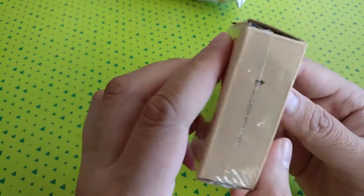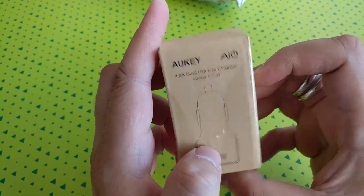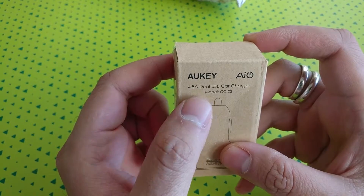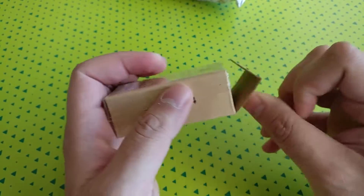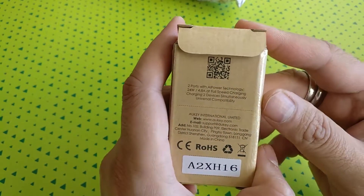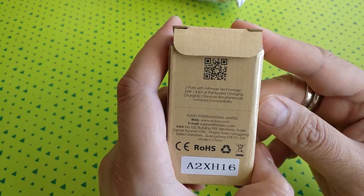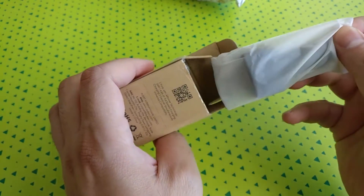Each port supplies 2.4 amps, which should give good power output to your phones and charge them pretty quickly. It doesn't have quick charge enabled, but the amperage is quite high so your phone will still charge pretty fast. The packaging is typical Maki eco-friendly — not a lot of color, just plain cardboard.